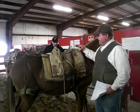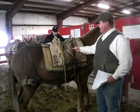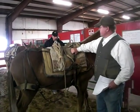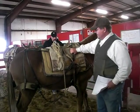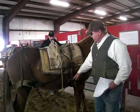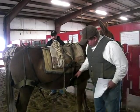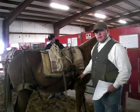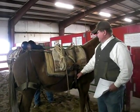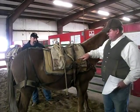The advantage of a decker saddle — the only real advantage — is that it has adjustable rigging, so if I need to move my cinch because it's causing soreness up here in the armpit area, I can move that cinch back and put it in a different position. That's the big advantage. As far as where your rigging should come off, this saddle is pretty much right.